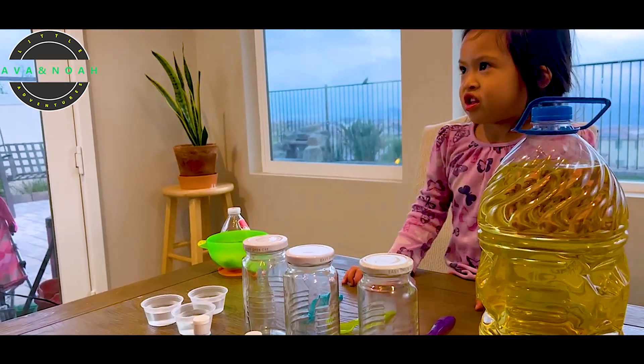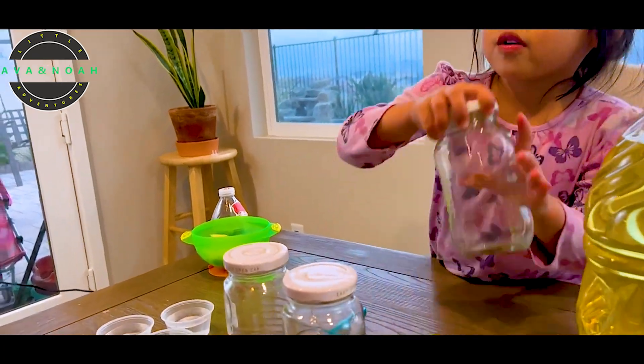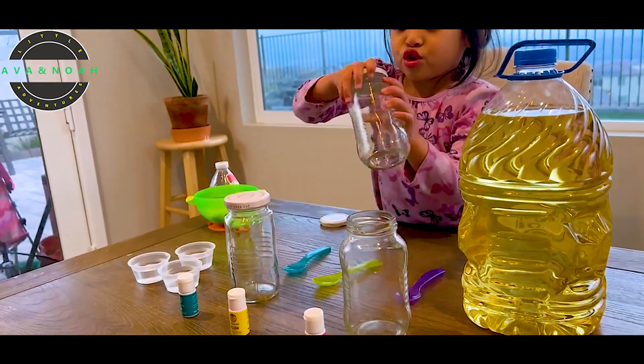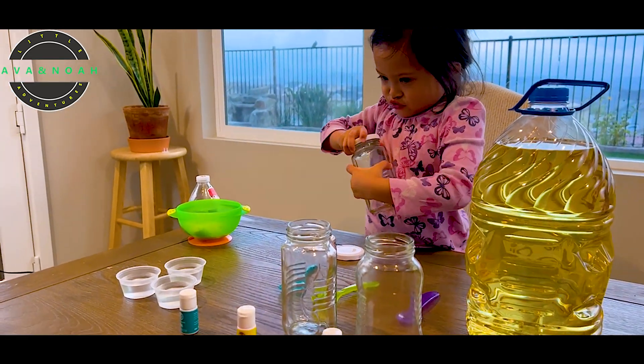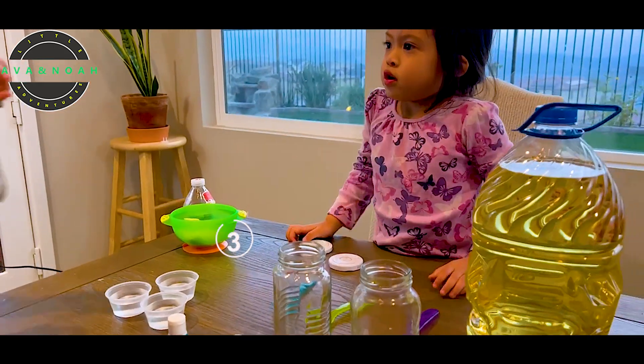This is the last step that we're going to do. Okay, let's go ahead and start. Can you open the jars for me? Okay, one. There you go. Two. Three!